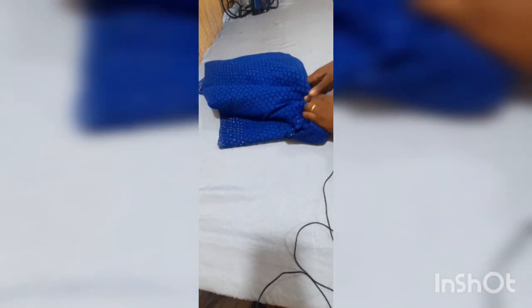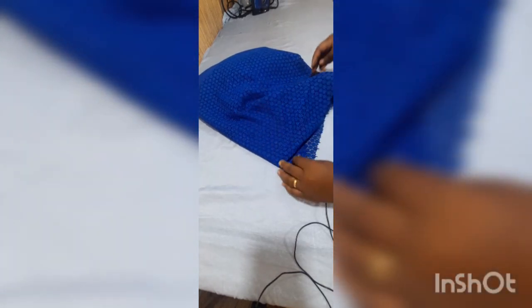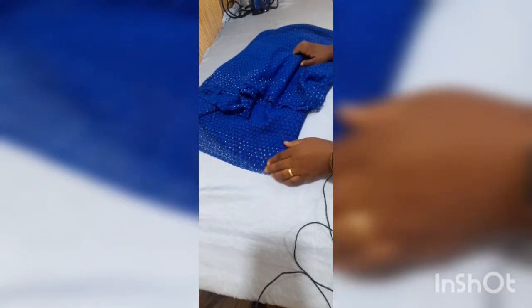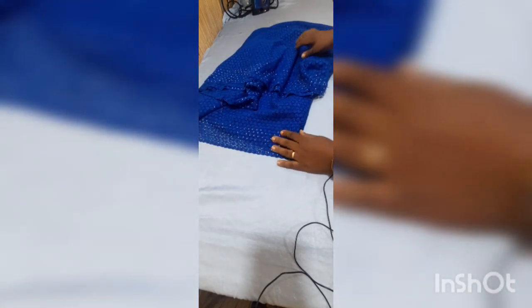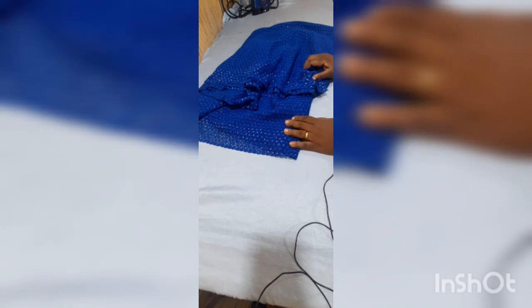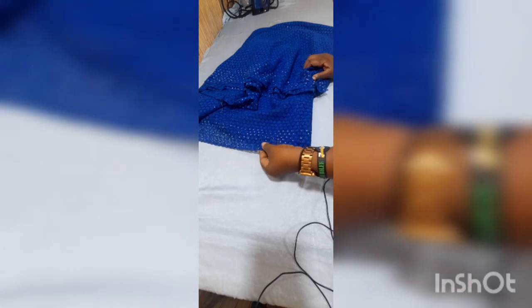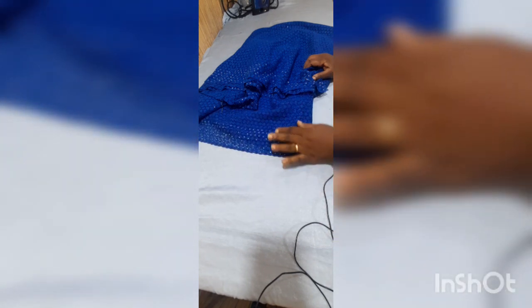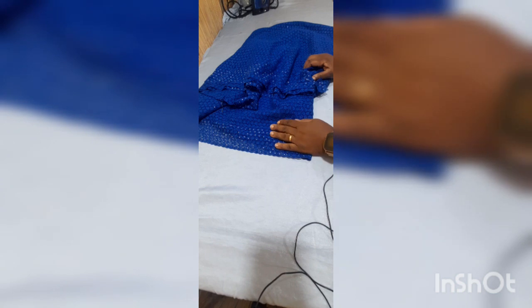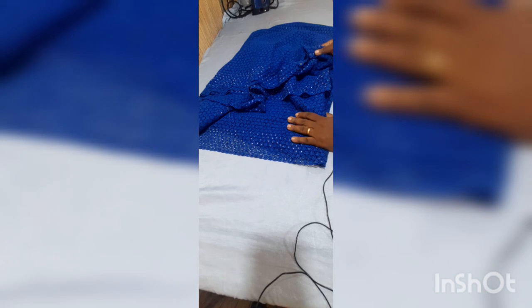Today we're going to be using this lush fabric — it's lace, corded lace. You can see it has selvages that have been embellished with crystals. There's a particular way this is sewn, because the person who wants to wear it wants to make sure the crystals show on the edge of the sleeves and at the bottom of the wrapper.